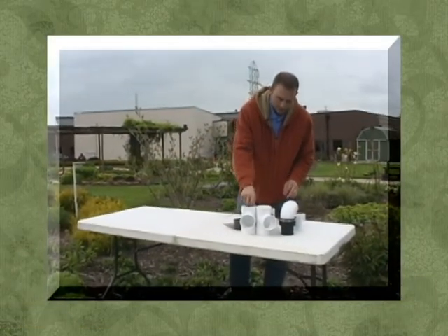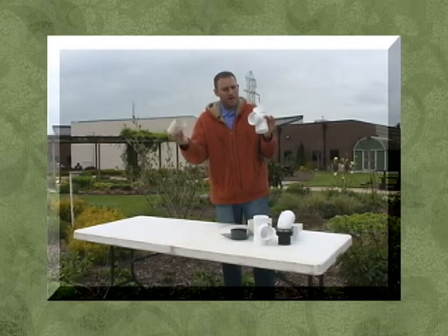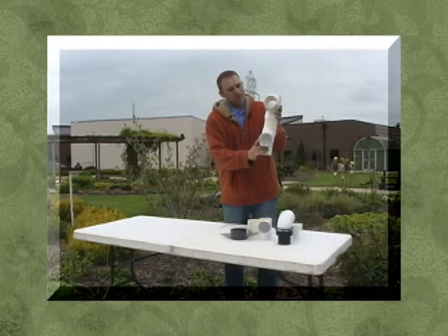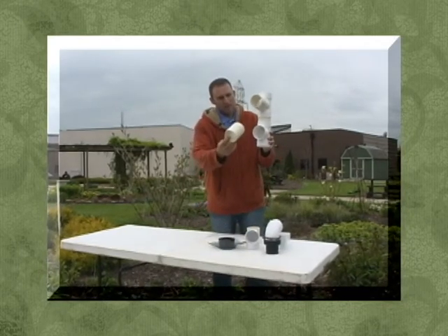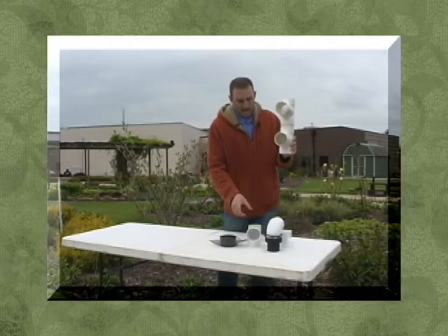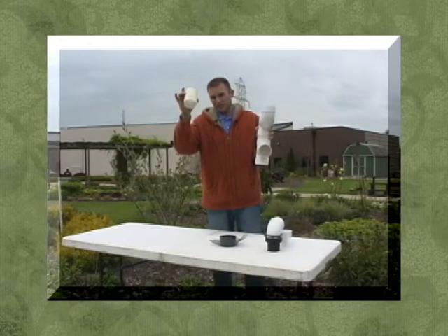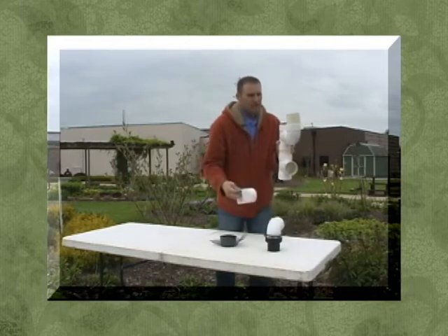For the downspout diversion, take your 3-inch tee and one of your 6-inch sections of 3-inch pipe and install one on the outside tee and the bottom side of the tee. Take your other tee and install it on the bottom of the first tee assembly. Install another 6-inch piece of pipe there. Take your 90-degree 3-inch elbow and install it on the top tee. Then take your last piece of 3-inch pipe, stick it into the top of that 90-degree elbow, and install your downspout adapter.